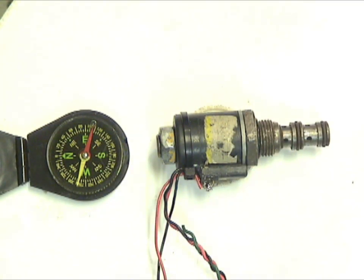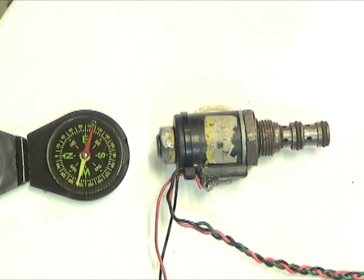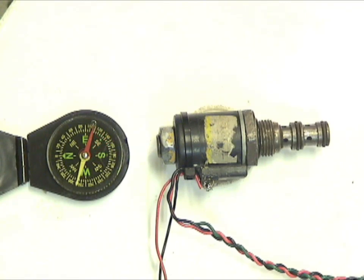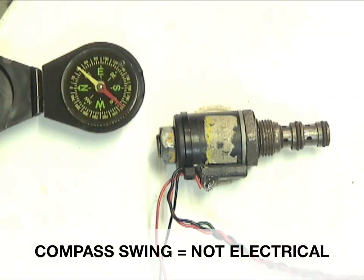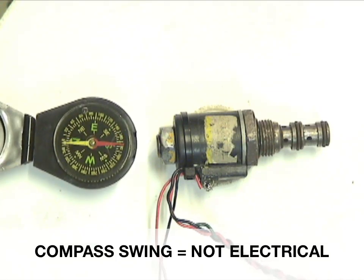If you're out there trying to diagnose a system quickly, all you have to do is energize the coil. If the compass needle swings, that confirms the electrical system is still working. If you hold the compass close, you can actually watch the compass needle point directly to the retention nut on the back of the solenoid.